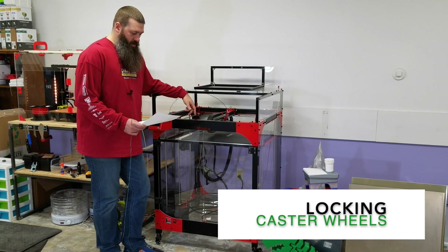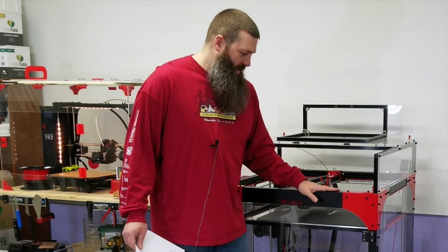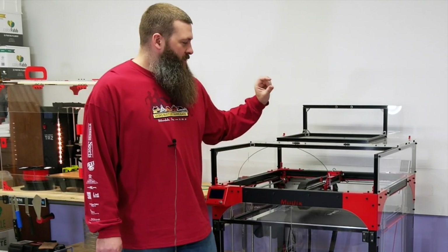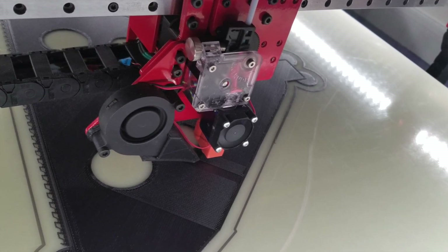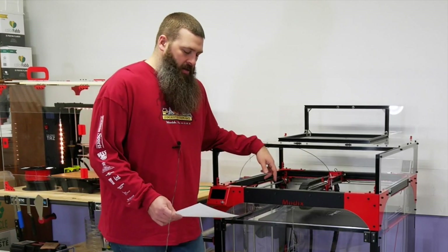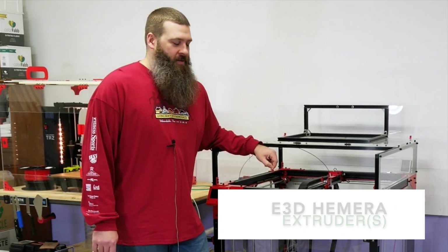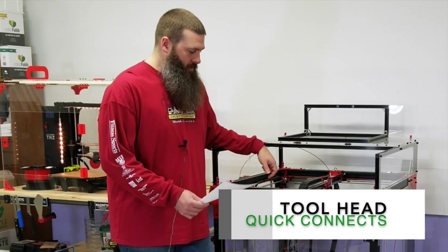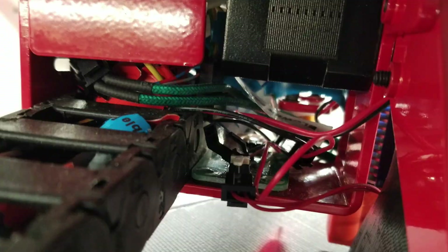The wheels should also be a standard feature. The extruder here — now to be fair, this didn't exist when this machine was designed — but the Titans are great. Titan Arrows would be even better. It's a pretty simple upgrade, but the Titan Arrow is so short that you'd have to redesign a lot of parts because the nozzle doesn't come down low enough for the existing brackets, and the drag chain would be too low. Even better would be the new E3D Hemera — that thing looks awesome, I want one. I'd love to put one on here. I also made my hot ends modular in the way the wires connected, and I'd like that to be a standard feature of a machine meant to be modular and modified.